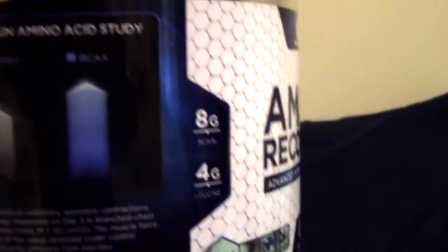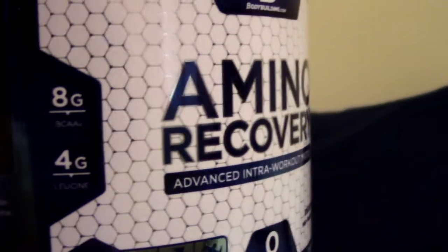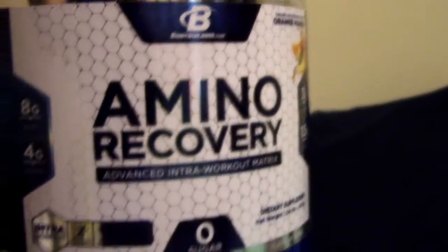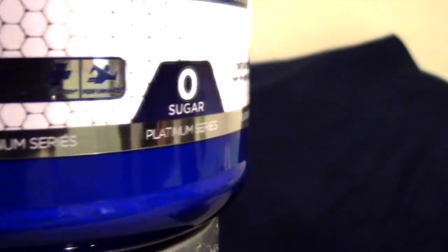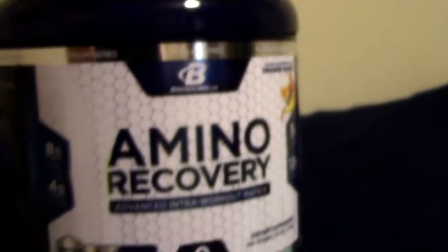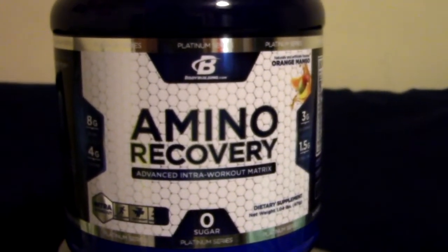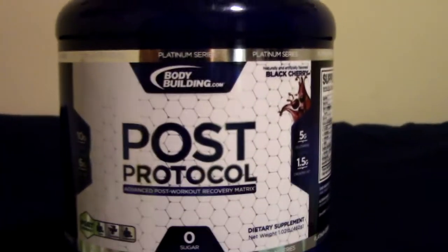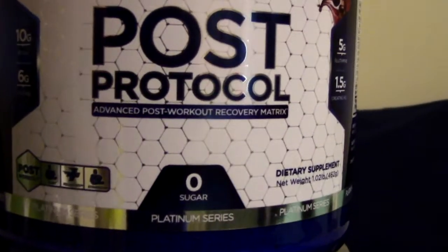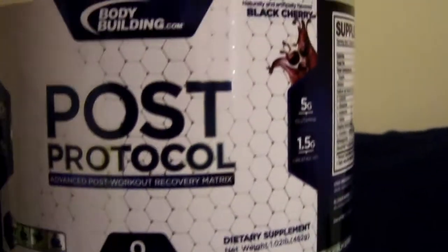I highly recommend this stack — I hadn't heard of it before it was mentioned to me. The people who put it together did a ton of research over the years, even went to Europe to find some of the ingredients. Next is the Post Protocol, which I probably use the most because I've taken it after every single workout. It comes in black cherry flavor — I didn't think I'd like it but surprisingly I did.